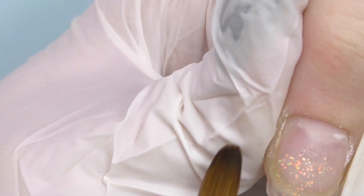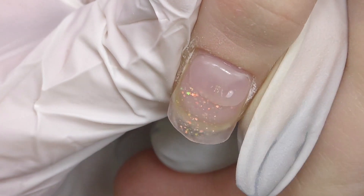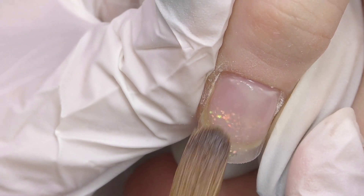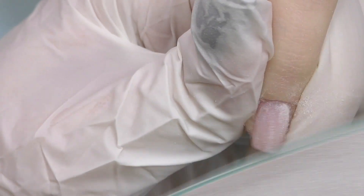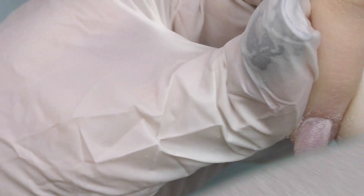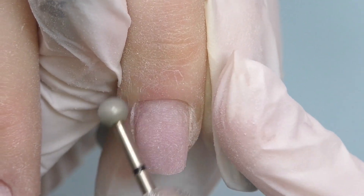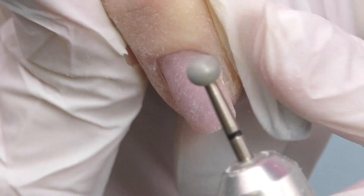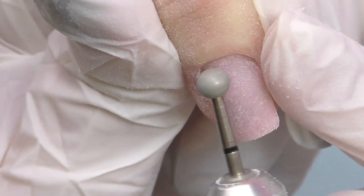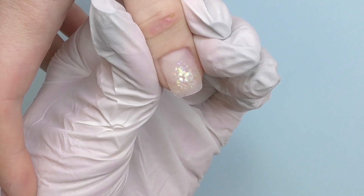After that I need to add product near the cuticle, so I'm using a clear powder by Modelones. I've been working with this system for a while and it's really good. After product application I'm going to slightly file and shape the nail — if you did a good job on application you will not need to do this a lot. I'm using just a 180 grit file and then a ball bit with red abrasive mark. Then I buff the cuticles and this is how the nails look after application.